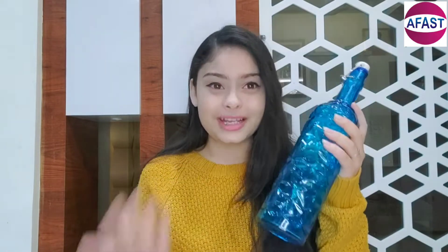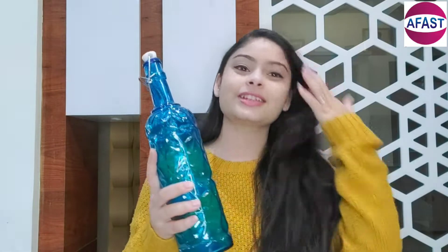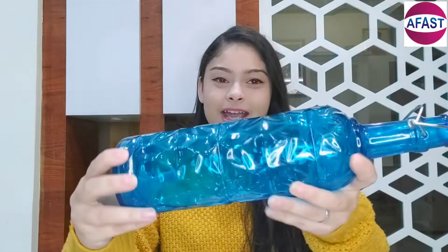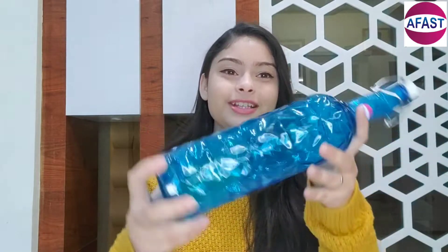This is a glass material product that you can keep in your house and you don't need to repair it. Its capacity is 1000 ml, which is a good capacity. You can also see the design over here — it's very pretty. So this is the product.